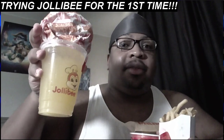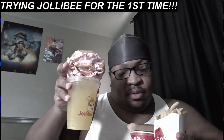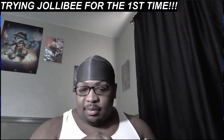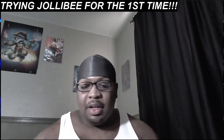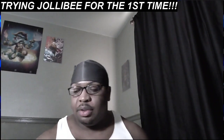All together this cost me like $11 or something. It wasn't that pricey whatsoever.